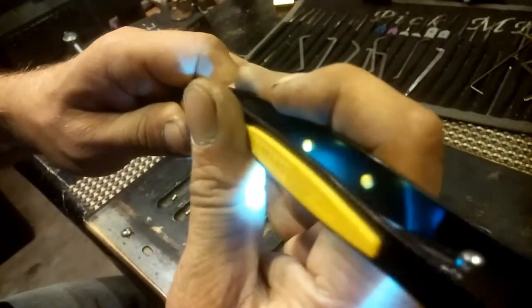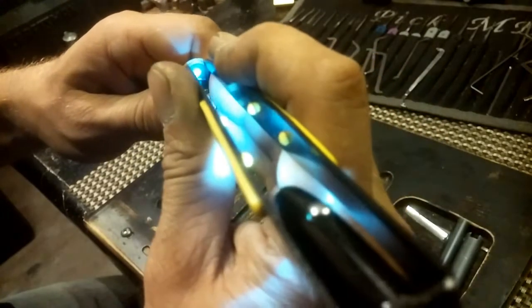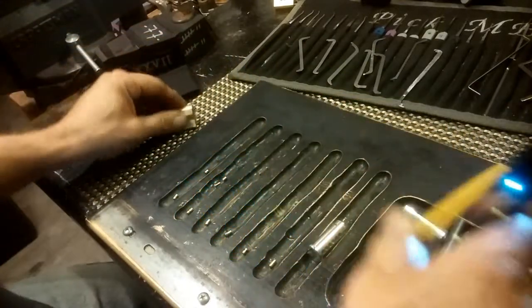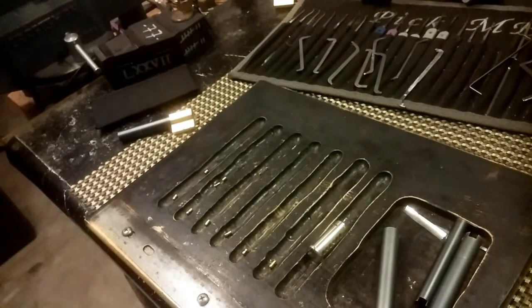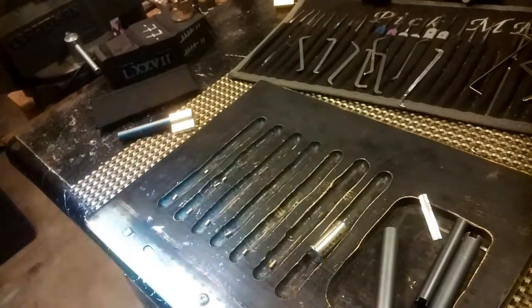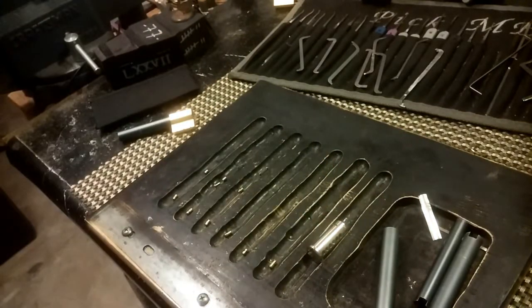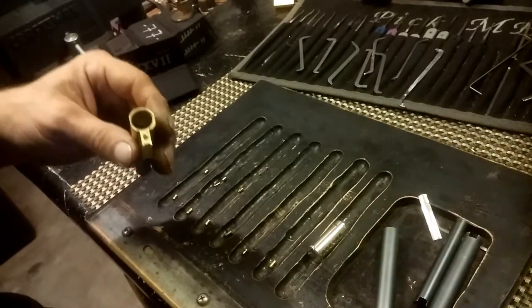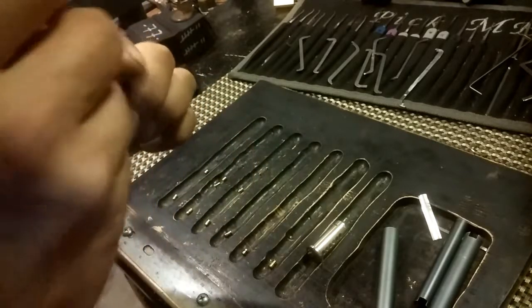The next one — I think it's another pin-in-pin. Oh crap, spring out, drop the pin — where did he go? He went flying. Here's the clip. Let me find the pin that went flying. There he is. He was not a pin-in-pin, he was just a plain pin with a key pin on the bottom. I'm going to use my other tweezers — this is not working out for me with those tweezers.